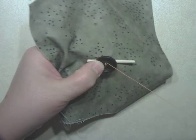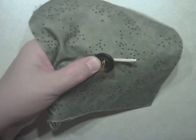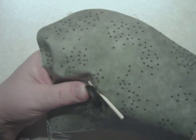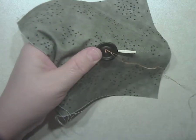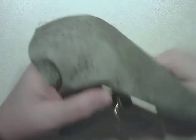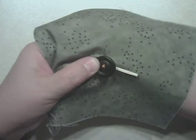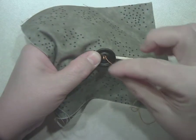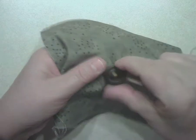Come up through the hole in the button, then come straight back down on the other side and draw the thread through. Once you get a couple threads through there it will hold. Come up next to the thread and draw the thread through, then come down on the other side. Do this probably four or five times until it feels pretty secure.